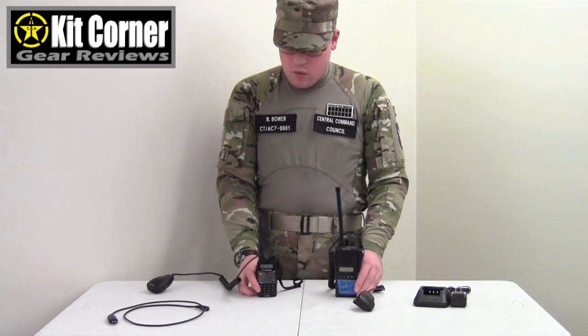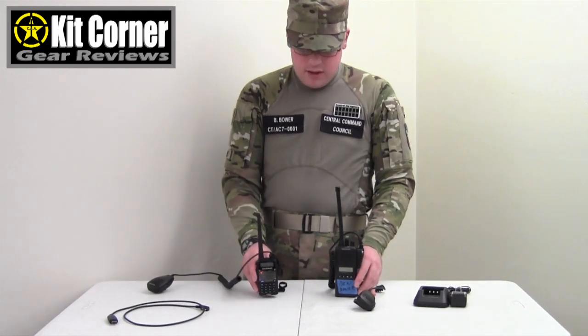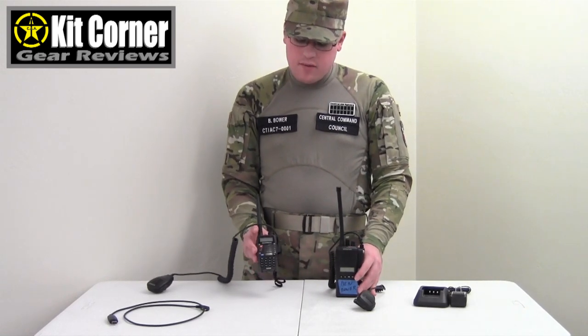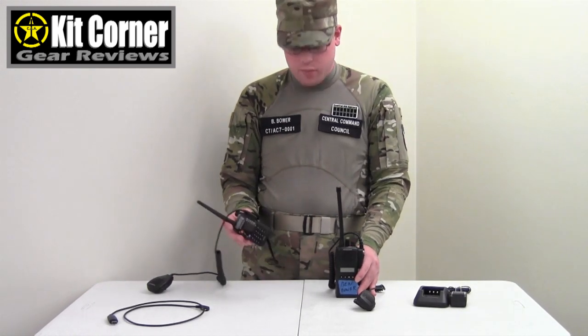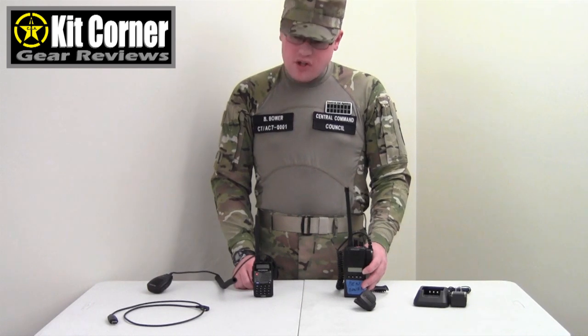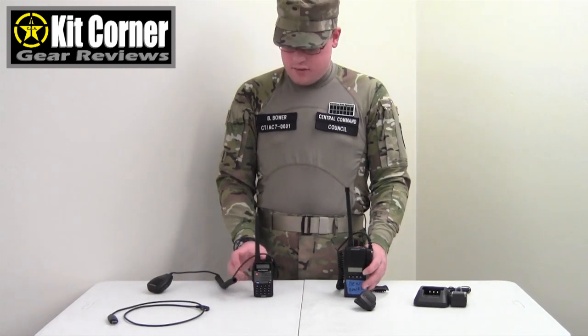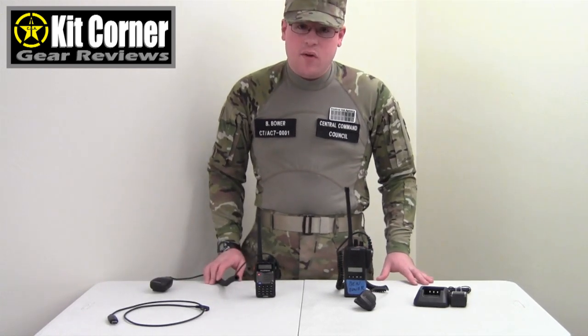So if you are certified and looking for a radio for disaster relief or just to talk to friends, you might want to consider the Baofeng UV5RA. If you are a serious radio enthusiast, the UV5RA is still a really good bet — it is a very reliable radio and they are cheap, so even if one goes out on you it can be replaced easily. The differences between it and the high-end radios are not real great. We have been using these for several months now and we are definitely sold on the Baofengs. I will see you next time on Kit Corner.